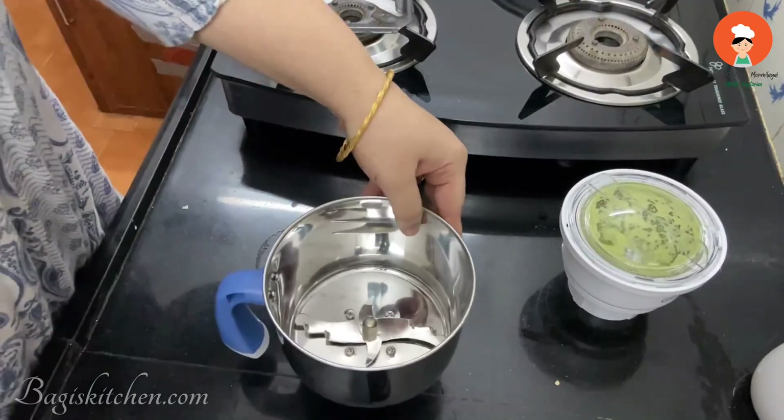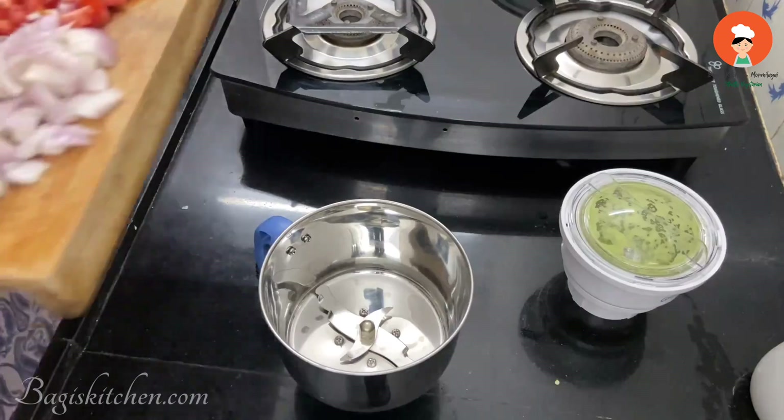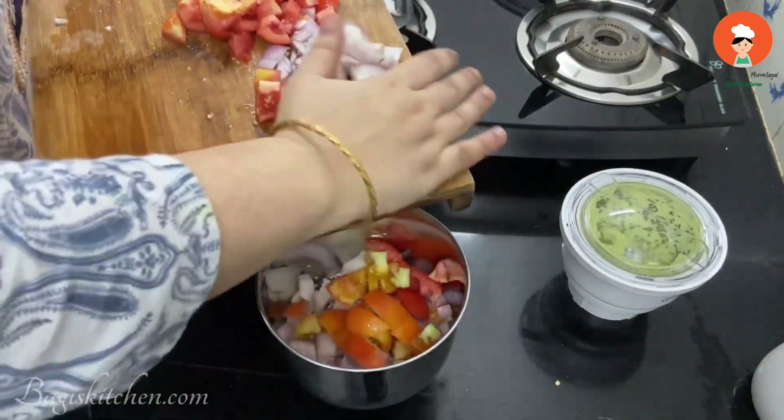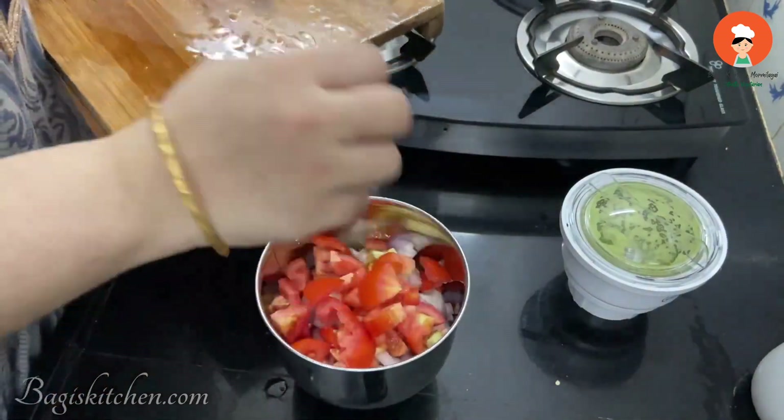Run this paste through a fine grinder. It is very easy — it makes a Rajma gravy with very good taste.